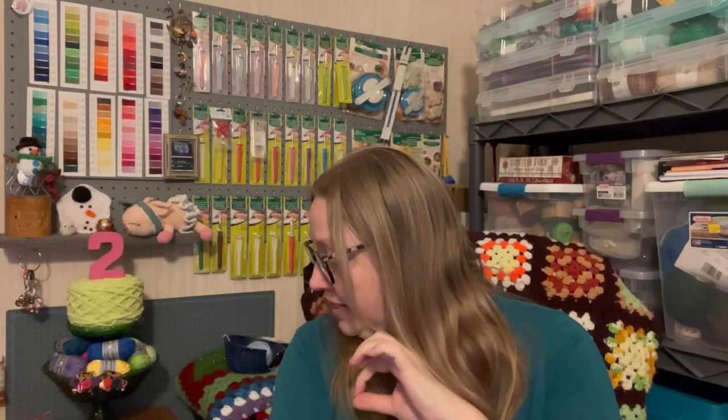The next thing I want to talk about is upcoming stuff. I was just tagged in the amigurumi book tag by Crystal at Chronically Crocheting, so I'm super excited to do that. My books are behind me so I'll pull them all out and hopefully get that done fairly soon — it just seems like a lot of fun.